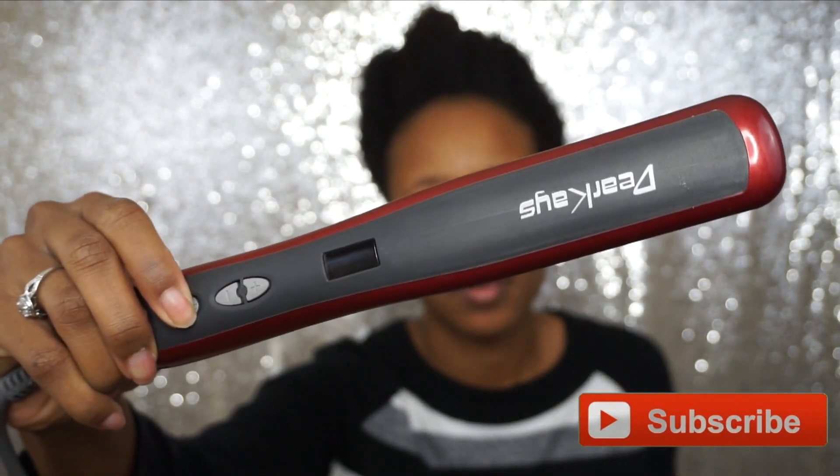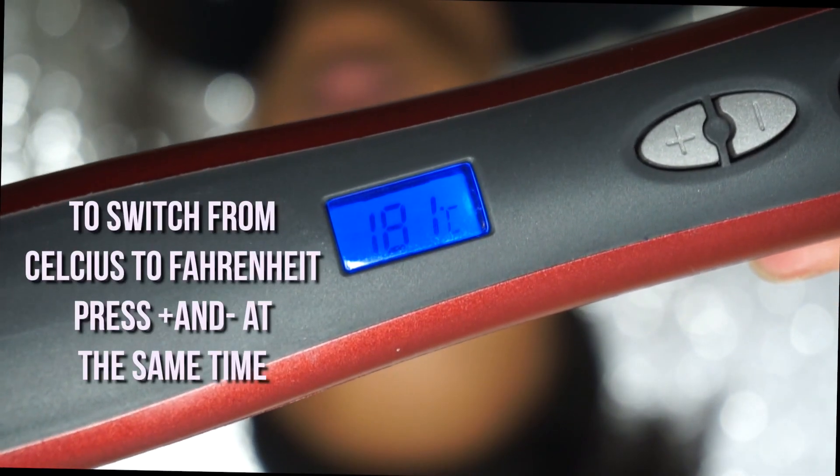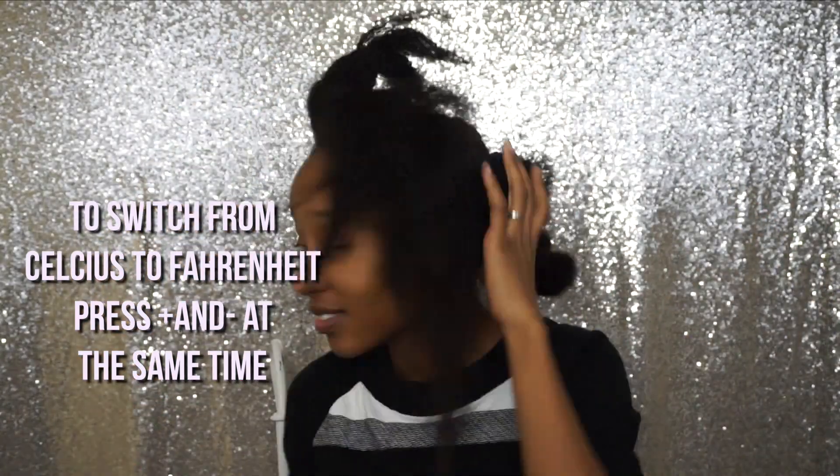I actually tested this out when I did my gray crochet braids. This has an LCD digital display in Celsius and Fahrenheit. To change the temperature, all you do is press the plus and minus buttons at the same time. It heats up fairly quickly, and as you can see it has a different design than most hair straightening brushes.